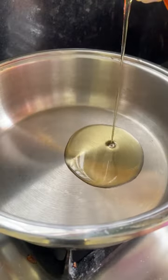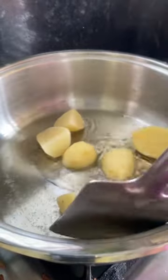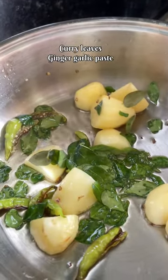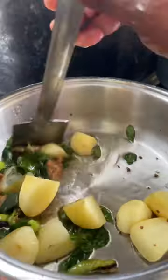Starting with dicing the potatoes — remember we need big chunks of potatoes, do not chop them finely. Fry them for a minute, then add two cardamoms, a few curry leaves, and ginger garlic paste. Sauté for a minute or until the raw smell of the ginger garlic paste is gone.